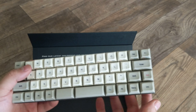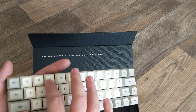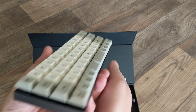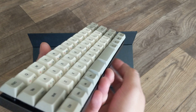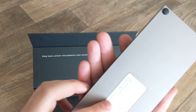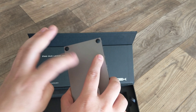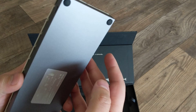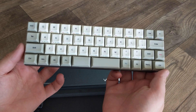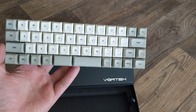And the keyboard just comes out like that. Sounds great. I want to say these are like an XDA profile, but they're all about the same profile I think. See, isn't that pretty? Very even. And of course this is a tiny tiny little keyboard. It's nice — this is aluminum, looks like anodized gray aluminum, feels really good. I like it so much.